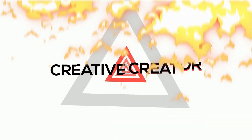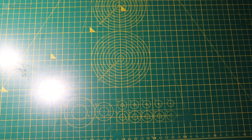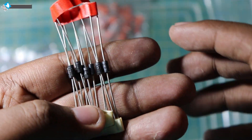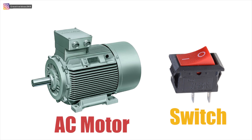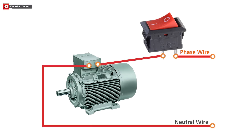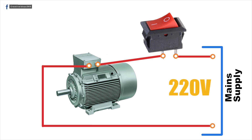Let me give you a brief description of this circuit and how generally all the things work. Suppose I want to control a motor with a switch. What I just need is a motor and a switch, and the connection would be very simple as shown in the picture — the motor and the switch connected in series, with the outer terminals connected to the main supply at 110 volts or 220 volts depending on your country.